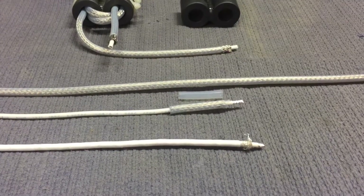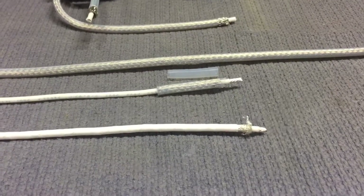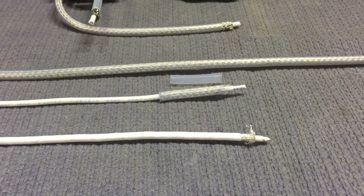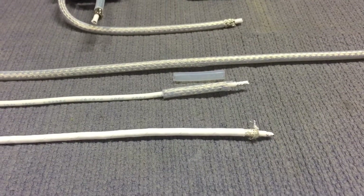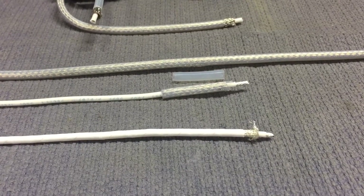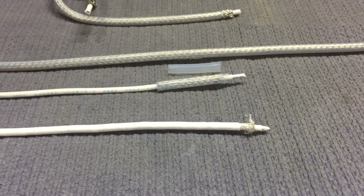Hey guys, today I'm attempting to make my own low impedance coax that we use on the output transformers on the LDMOS amplifiers. This little project was inspired by YouTube user RemingtonCountry1100. He had a video out there on how to make coax and he seemed to have good results with it, so I figured I'd give it a try.